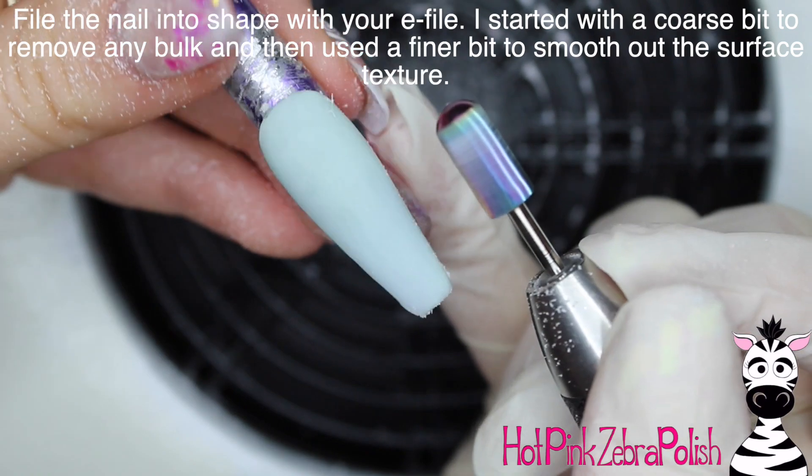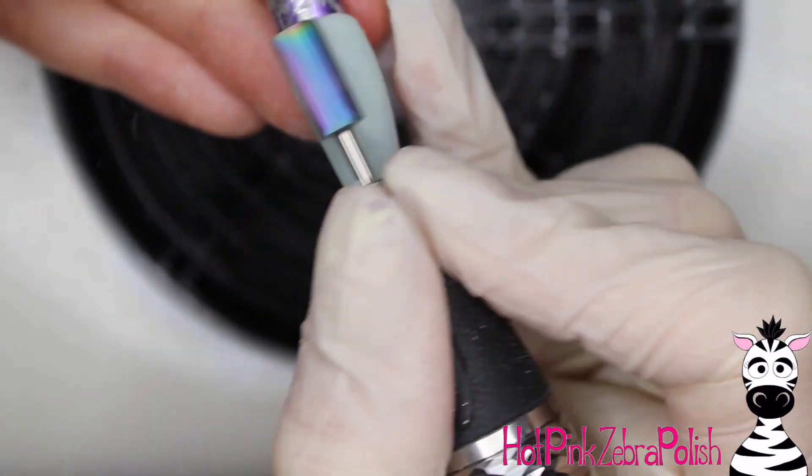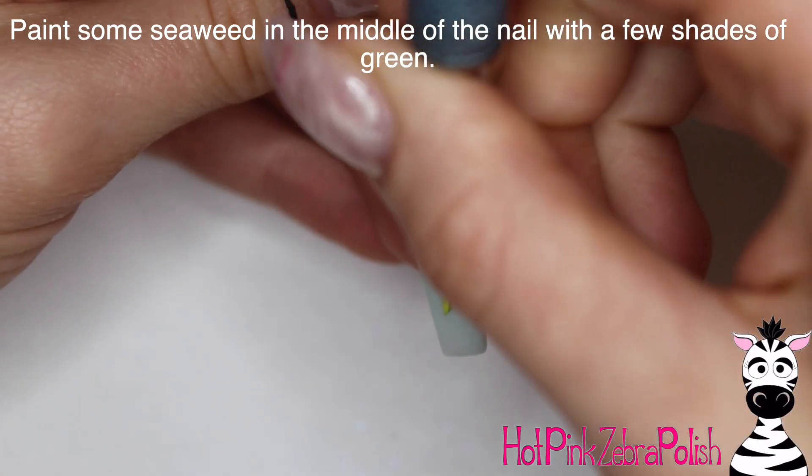After I have my nail with the color in the background encased with clear, I'm going to be filing it into shape with my e-file, starting out with a coarse bit to remove any bulk and then going over it with a finer bit to smooth it out.